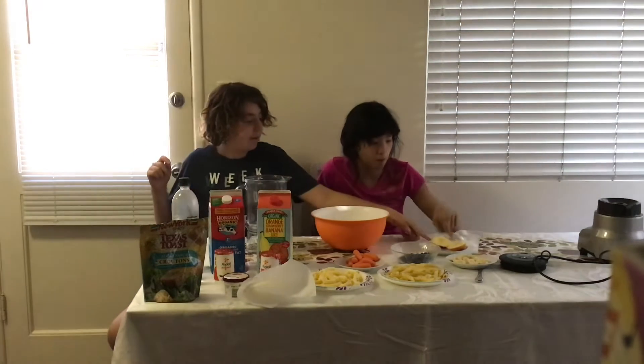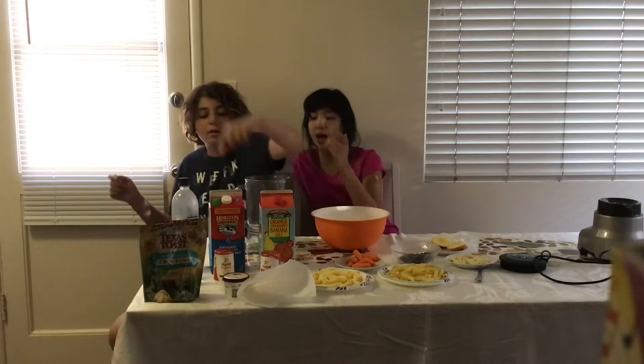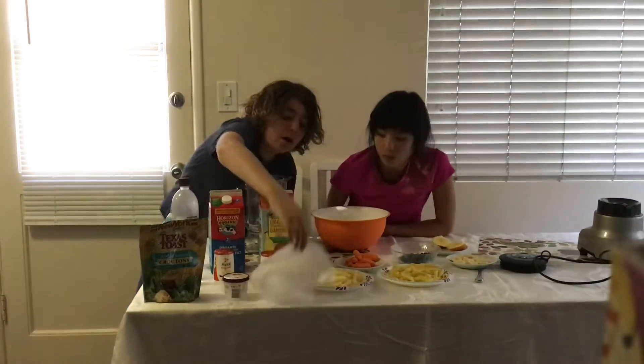Maybe I should tell you what we have first. We have apples, bananas, blueberries, pasta, peedal — oh yeah, Cheetos up here — carrots, this orange strawberry banana juice, whipped cream, milk, water, croutons, and ice cream. So we kind of already discussed what we kind of want to eat, so we're going to start.